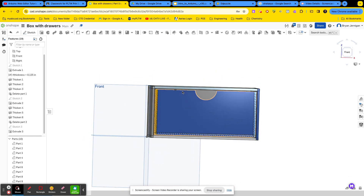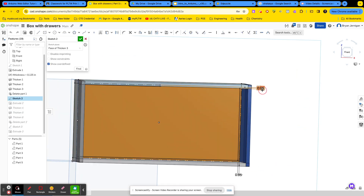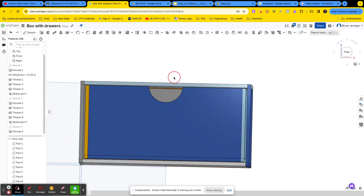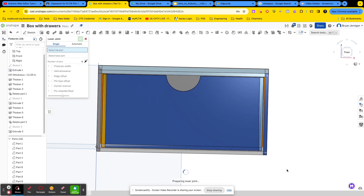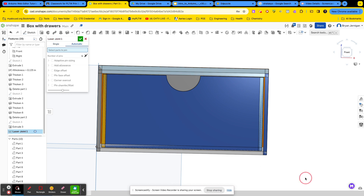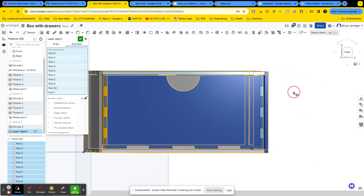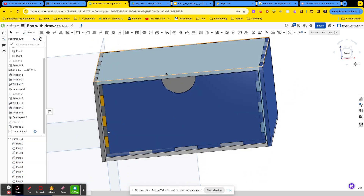I'm actually going to go ahead and change the tolerance between the top and the bottom of the drawer. I'll go back to sketch number two, edit the sketch, and change this to 0.0255 — it's a lot tighter now. And now I'm going to do my laser joint: laser joint, make sure it's on automatic, and select everything. It's going to go ahead and add my finger joints for me. And then you have a laser-cut drawer.